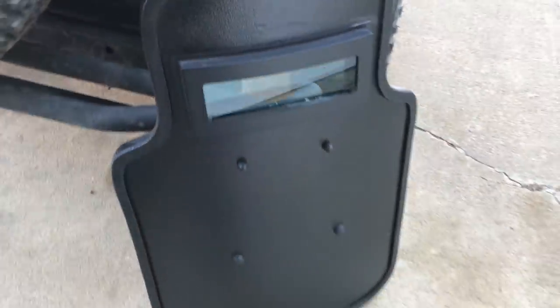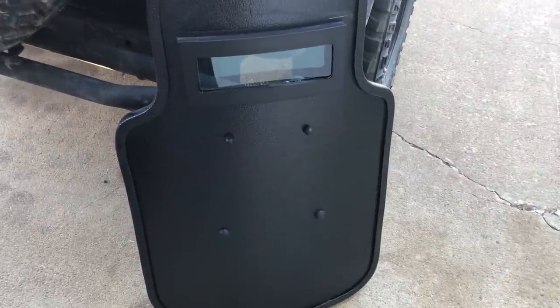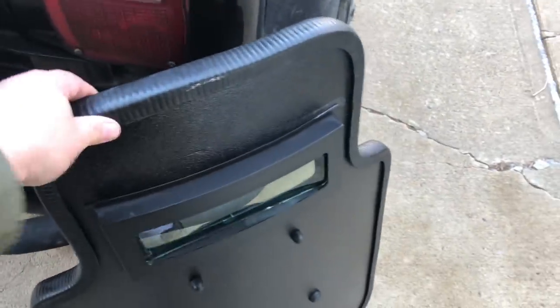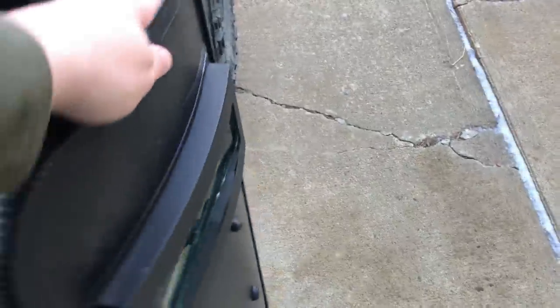You can upgrade to the model with LED lights on the front if you want to. I would recommend doing that if you're actually going to use this on a department or something like that — you want your light up front and you don't want to be screwing around. A lot of guys mount various tactical lights on here with a pressure switch on the handle, but that's not near as good as having it mounted on there.